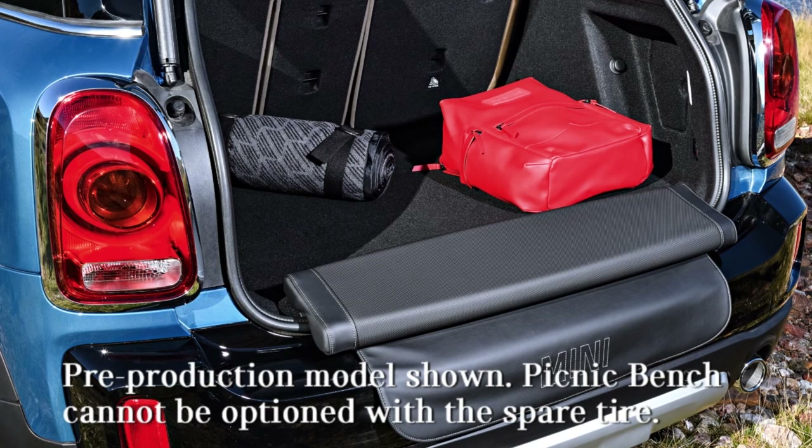One of the new features of the Mini Countryman is the optional Mini Picnic Bench. This is a seat cushion that can be folded down on the loading edge of the boot, providing a comfortable seat, perfect for a picnic wherever you can park the Countryman.